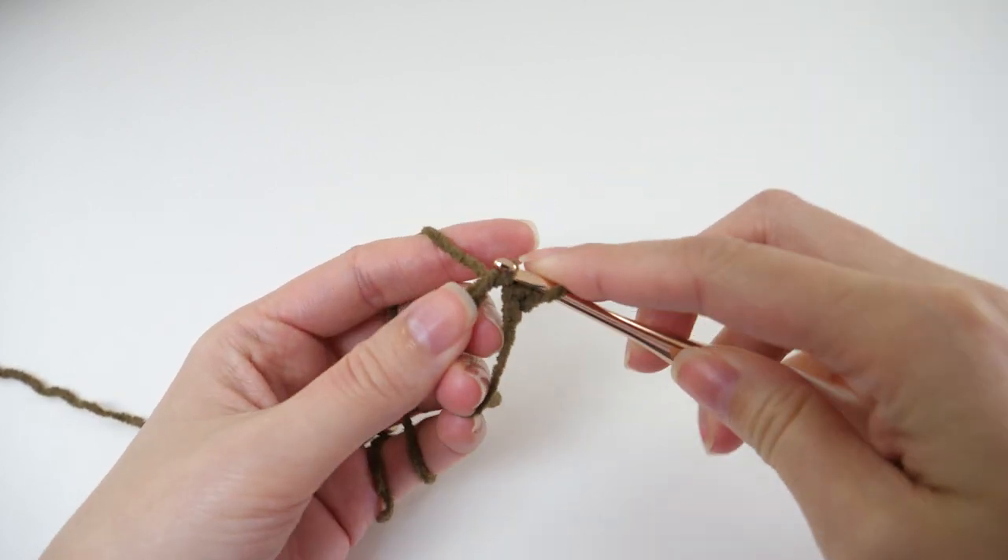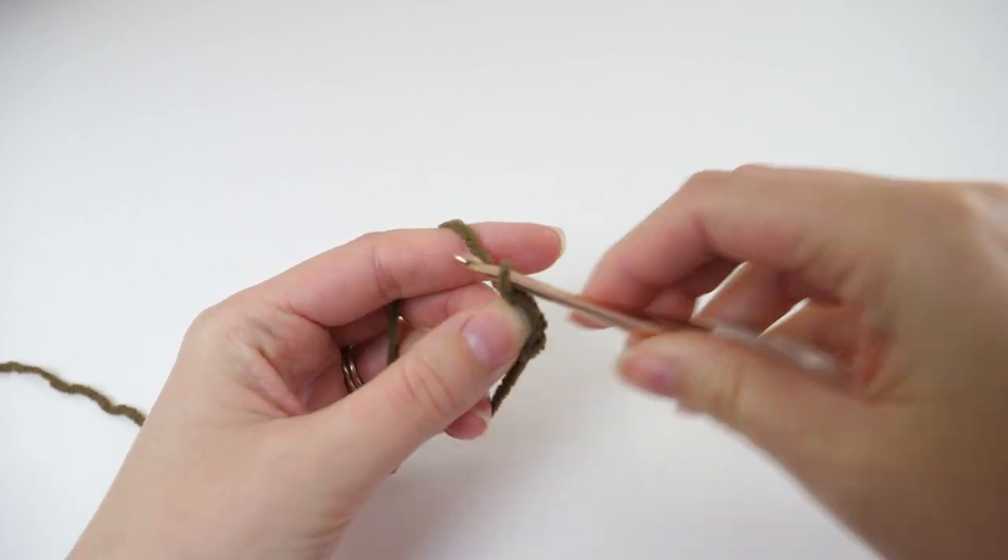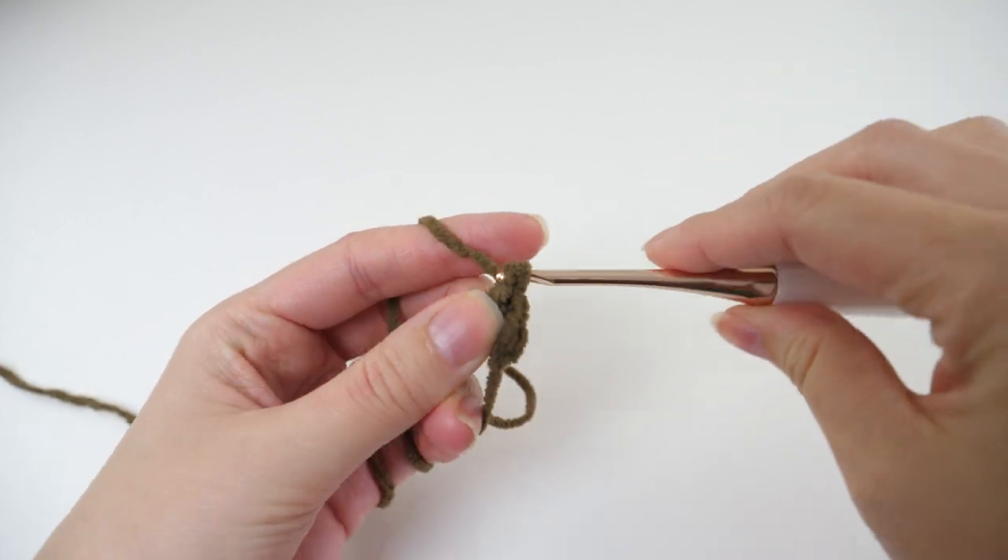If you need a little more help with the magic ring — if this is something you haven't done before or you're unfamiliar with it — I'll include a link to a more beginner-friendly tutorial.